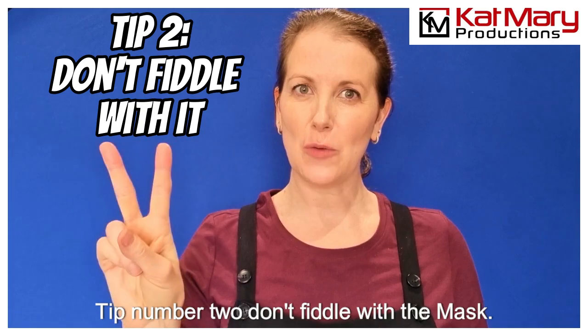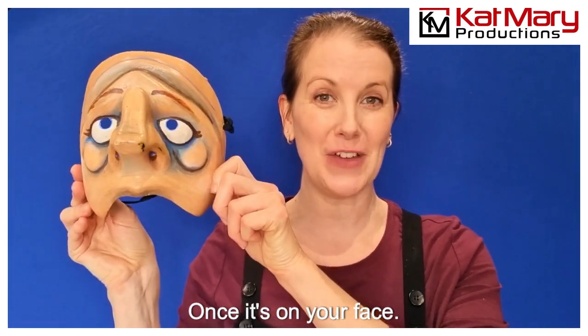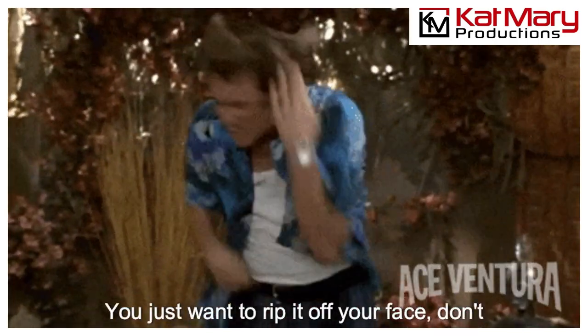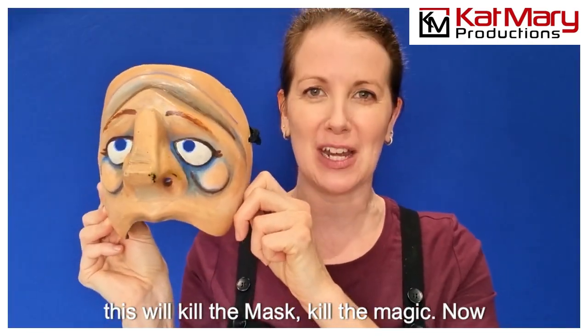Tip number two: don't fiddle with the mask, don't adjust it. Once it's on your face, leave it there — even if it's so uncomfortable, or you have an itch that's driving you insane and you just want to rip it off your face, don't do it. Again, this will kill the mask and kill the magic.